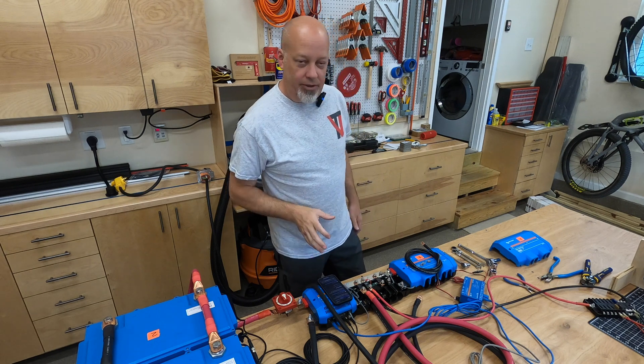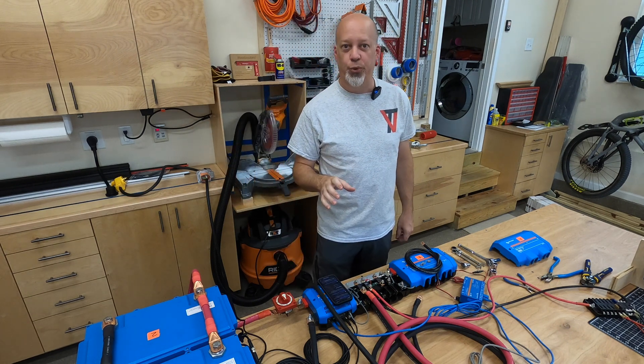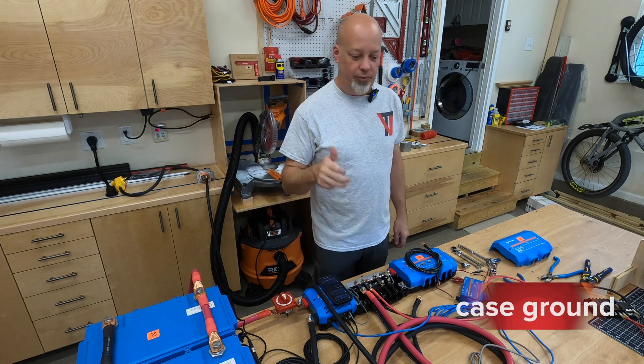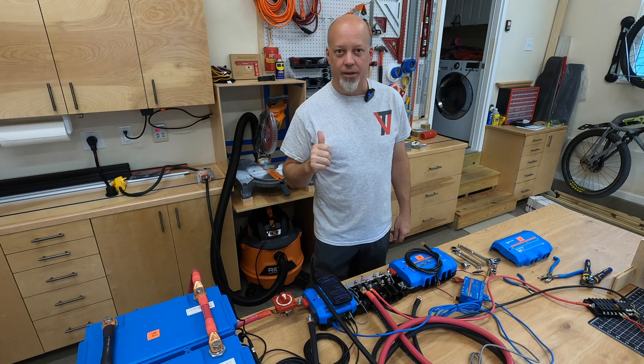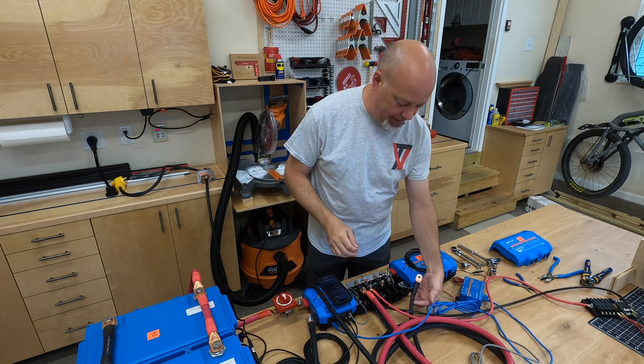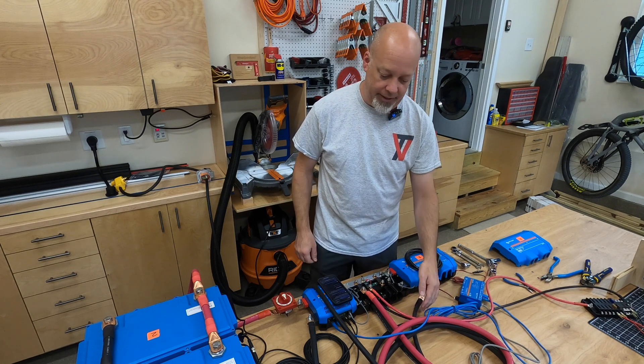Hey everybody. We need to do a little correction on our MultiPlus II chassis ground. In the original video a few weeks ago, you saw me connect up a 6-gauge wire there, and I've got a 2-0 wire here ready to replace that.